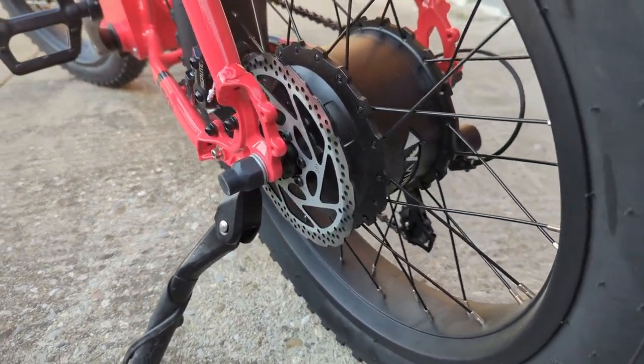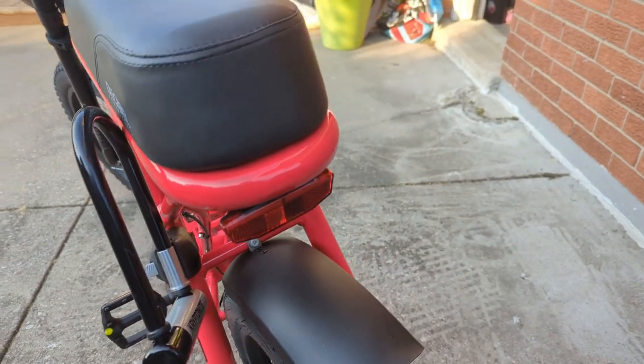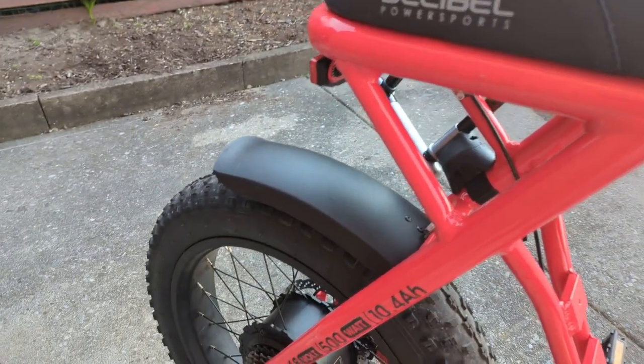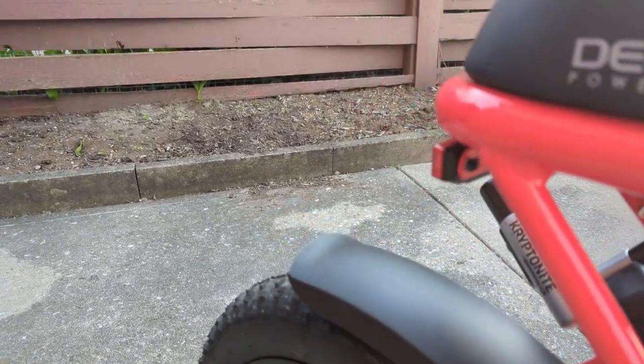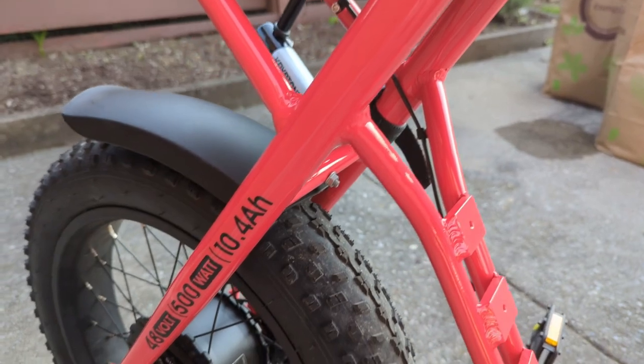Moving to the back, you can see the included kickstand, the rear disc brake, and the motor hub. There's also a rear working LED tail light. I like the design of this e-bike — you can tell from the rear end that the welds are very good, and the overall configuration is actually quite comfortable to ride.